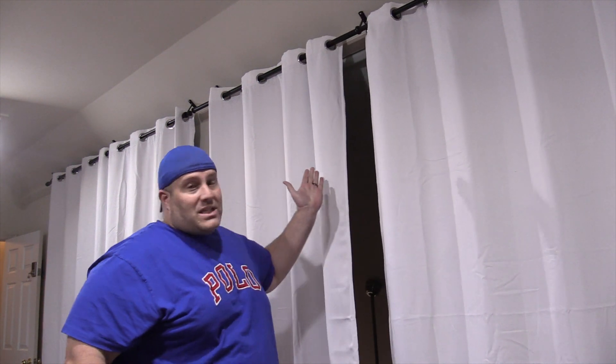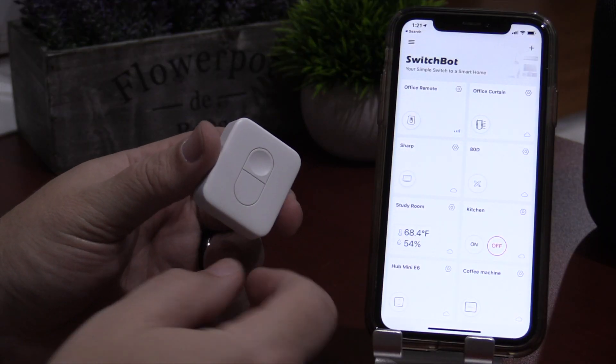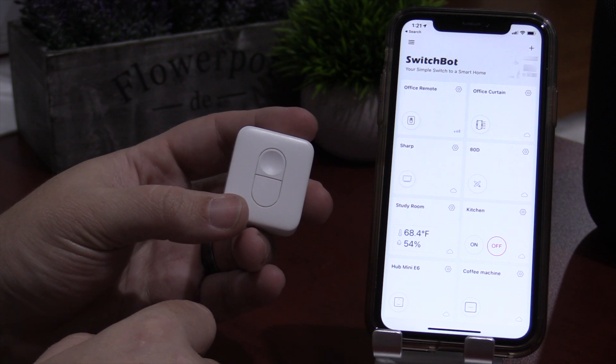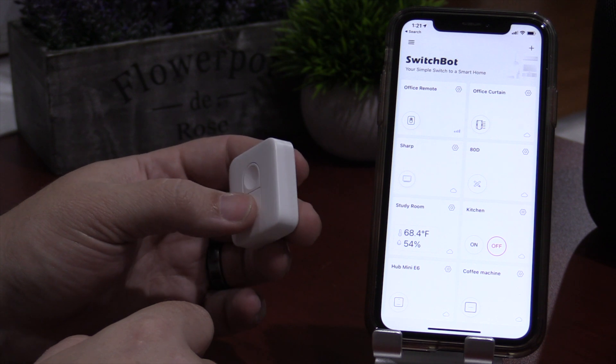One of the advanced features I absolutely love in the app is the touch and go. What this allows you to do is slightly tug on the curtain, which will activate SwitchBot to open or close the rest of the way. And what's really cool is if you have a double curtain like I have, it will activate both of them so they both open and close together. So if you're running out of the room, you can just slightly tug it, keep moving — you don't have to break out your phone or ask Siri.